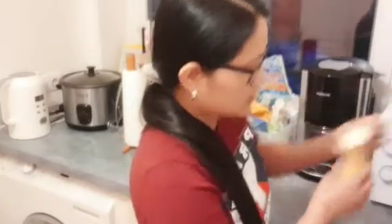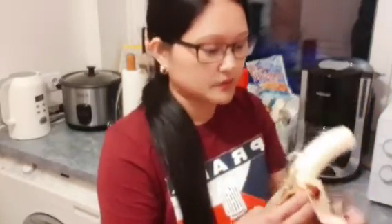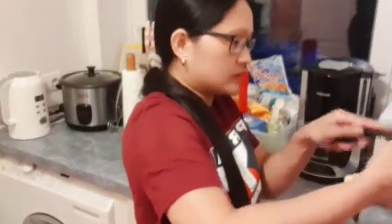Lagay ko muna yung saging ko, no? Kasi sayang siya itapon. Na-overripe na kasi siya. Sayang siya itapon. Gagawin nating shake kasi hindi ako naghaponan.